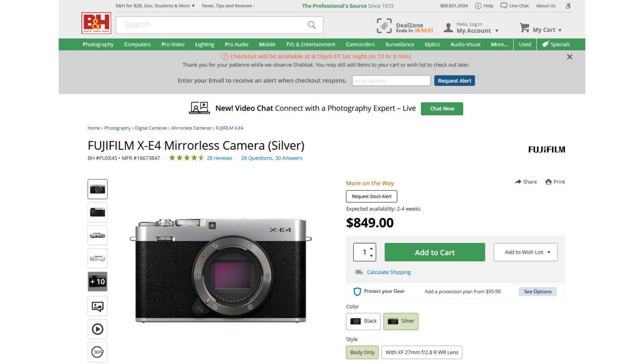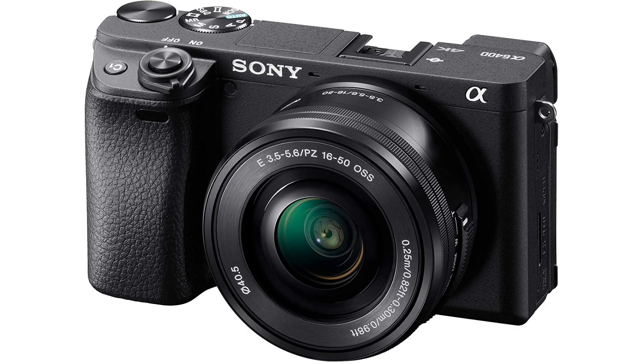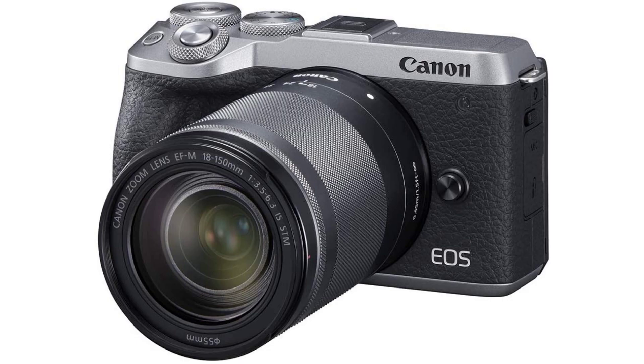Last but not least, the price point — it is priced at $849 right now, which is a great value for the money. There is no camera on the market that can beat it at this price. The contenders are the Nikon Z50, the Sony A6400, and the Canon EOS M6 Mark II, but if you go on the B&H website and compare these four cameras side by side, the Fujifilm XE4 will be at the top of the list in most cases.